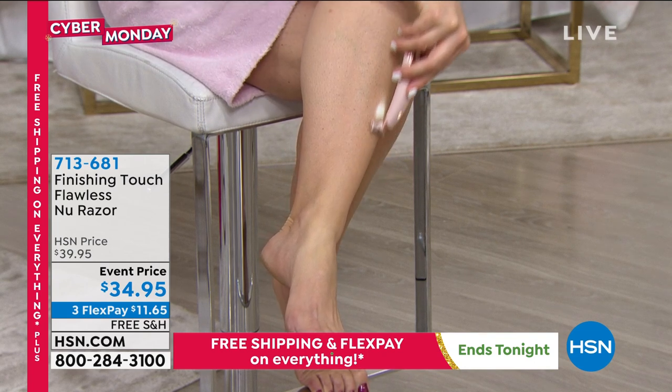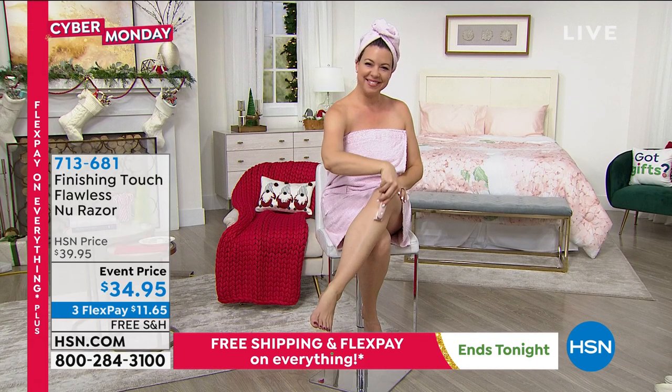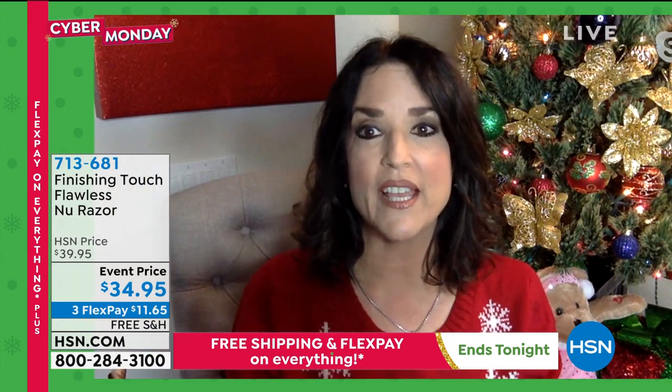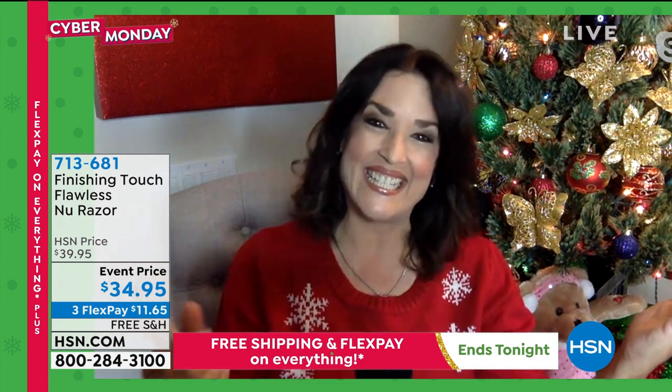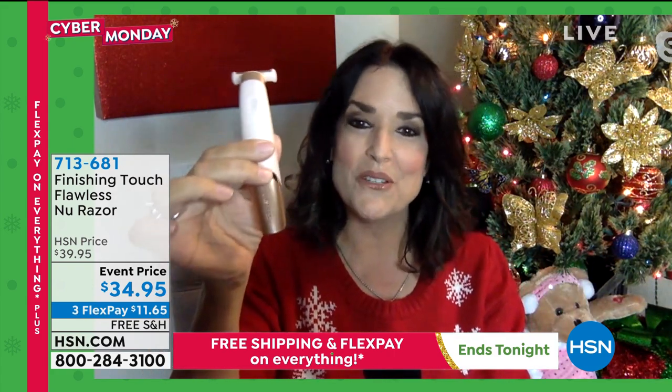Yes, you can do your underarms, the bikini area, your legs — any hair, anywhere. Here's why it's going to be the perfect fit: you can buy somebody a sweater and you may never see them in it, they might not like it. But here's the one thing you've got to know — everybody has unwanted hair, and we've got the solution with the new razor.